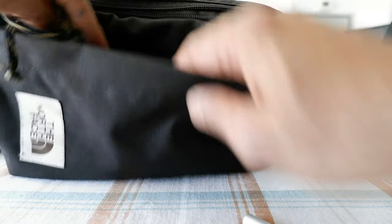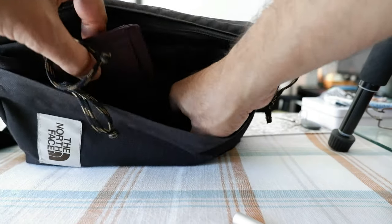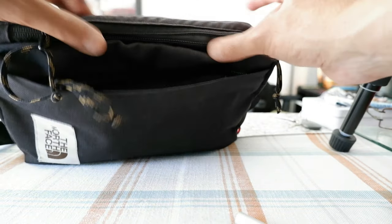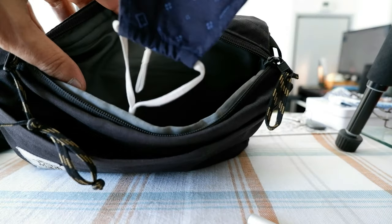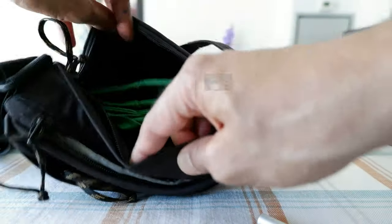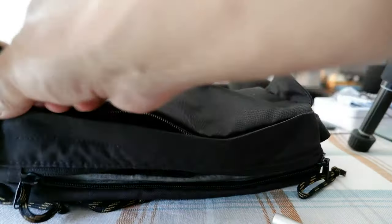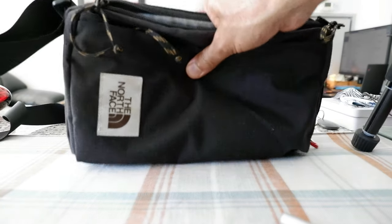I still have my stuff in here. The way I use it: I put my wallet here, my credit cards here, and here I keep my cell phone, mask, and some small accessories. Here I have a grocery bag and some wet napkins. That's basically all I keep with me — it doesn't have a dedicated cell phone holder or anything like that.